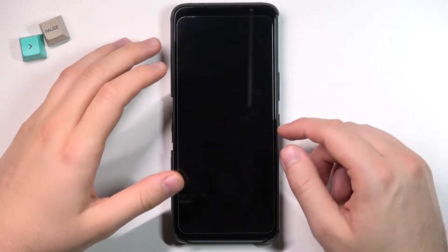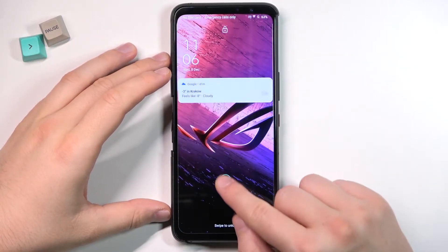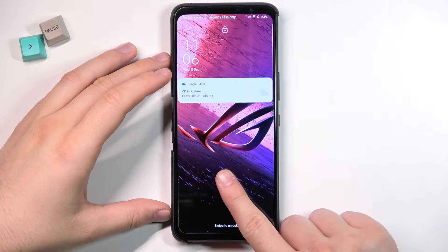Welcome. Today I am with the ASUS ROG Phone 5S and I'll show you how you can change the fingerprint scanner animation.